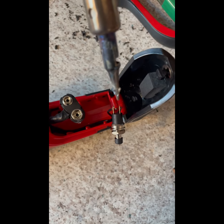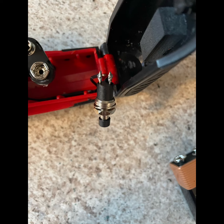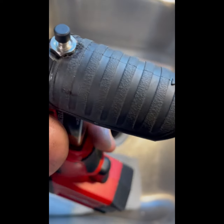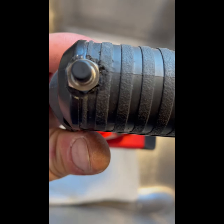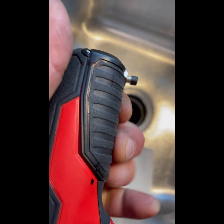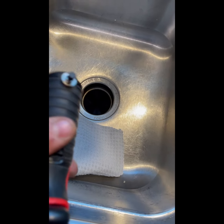Soldering done. Batteries are in, wires are soldered, hole is drilled. Had to cut a little bit of the padding to get the retention nut on, but we're good — it clears the battery fine.